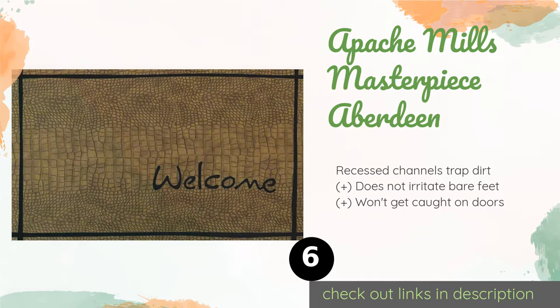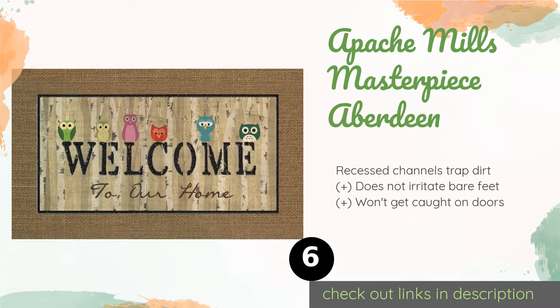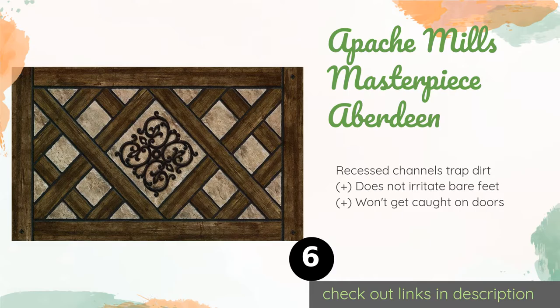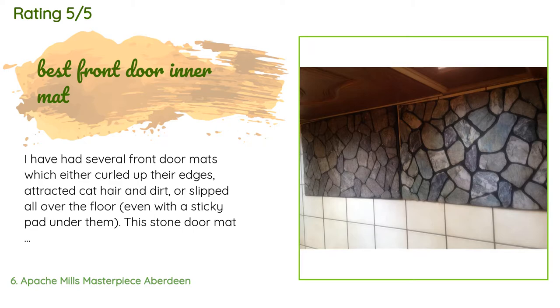Number six is Apache Mills Masterpiece Aberdeen. The Apache Mills Masterpiece Aberdeen sports a striking stone pattern, adding a classic look to your home's entrance. It's covered in flocked fibers that can remove the muck from shoes with deep treads, and its surface resists stains. This product is available on Amazon for $19 — check out the link in the YouTube description below. There are 1,453 reviews with an average rating of 4.6 stars.